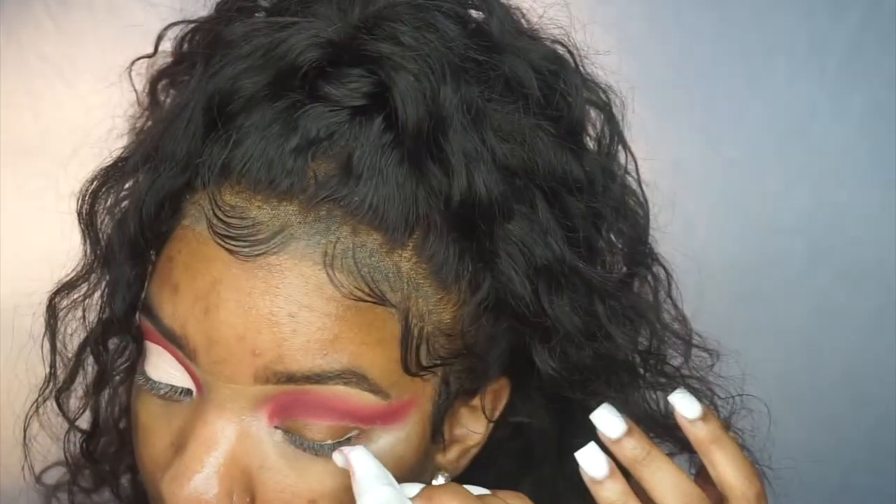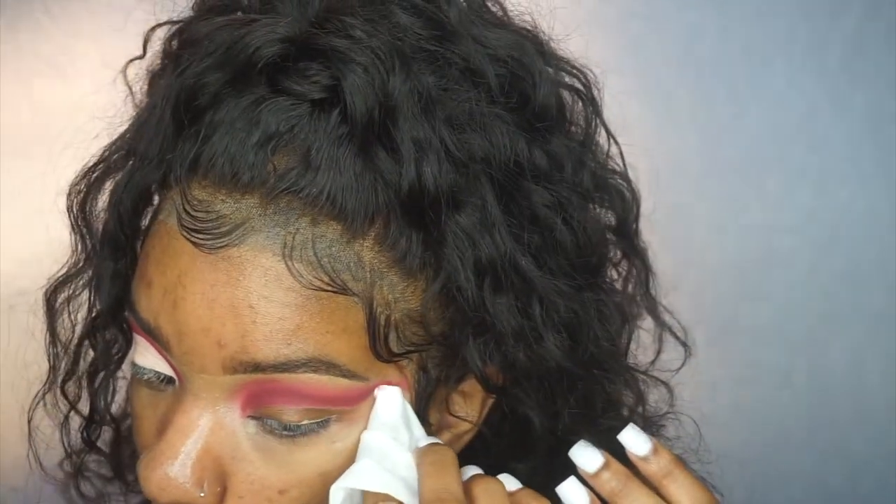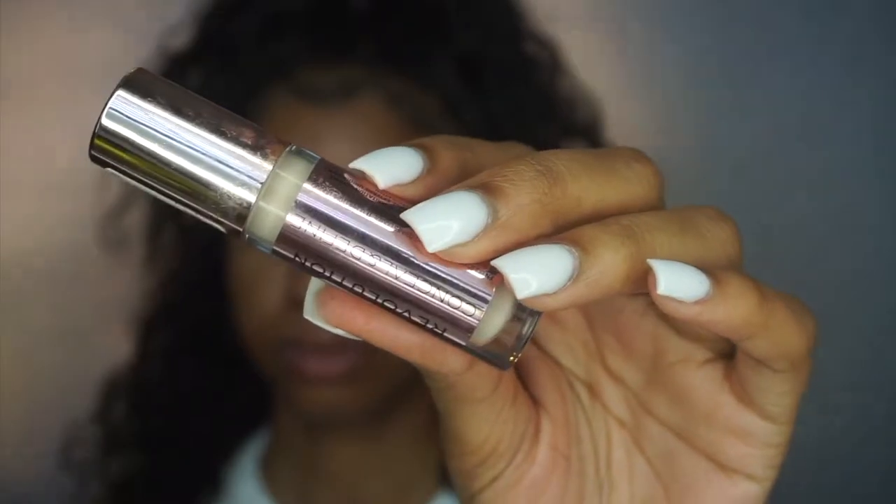I'm cleaning off the surface of my eyelid — not all of it — just so when I use this Makeup Revolution concealer it won't turn red. Also, you saw me look up — that's a tip: when you look up normally and you have hooded eyes, the makeup can transfer. So look up, let it transfer, and then start making your crease following that line.